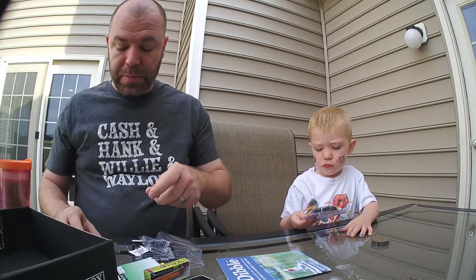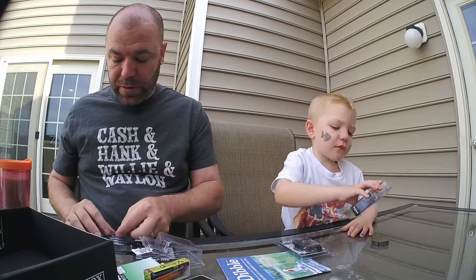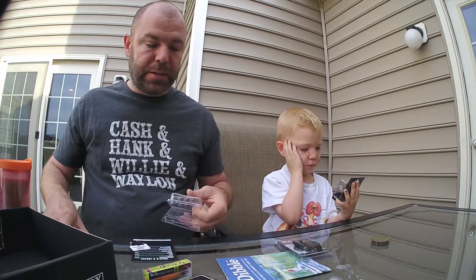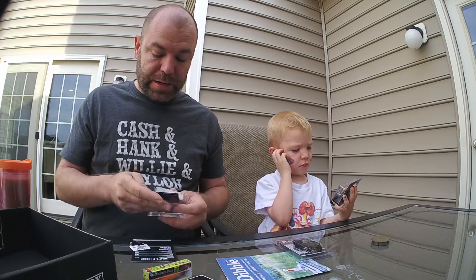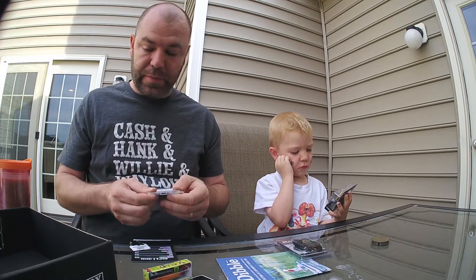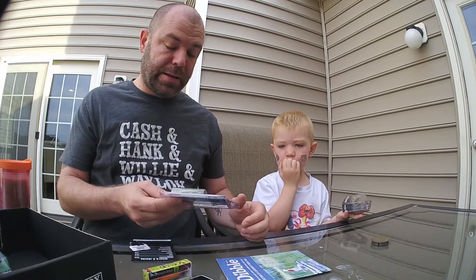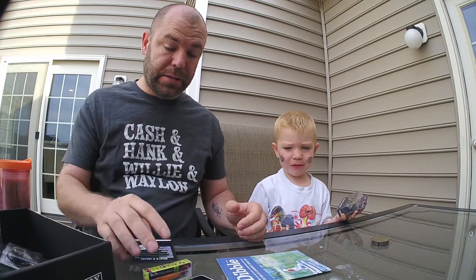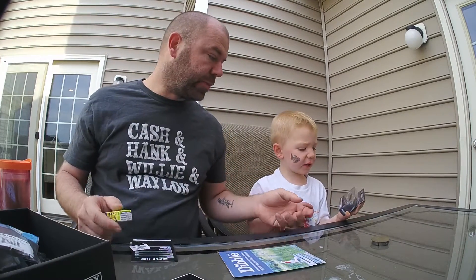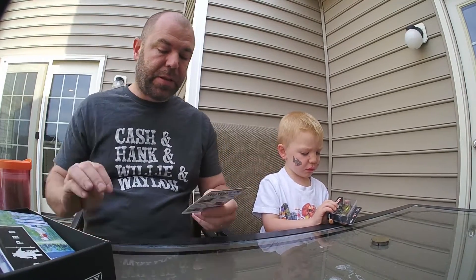So that's this month's Mystery Tackle Box. The MTB Pro is $25 a month — you get all full-size bags and boxes of everything, nothing is trial size. I have noticed that every month I get a lot of the same stuff: jig heads, jigs, frogs, some kind of worm. I think that's the second LiveTarget I've gotten.